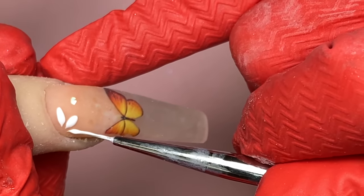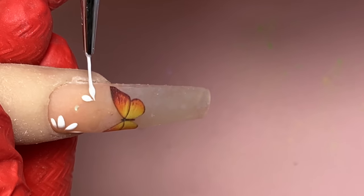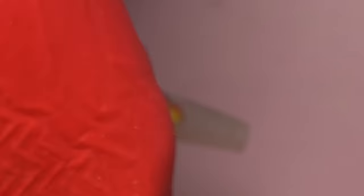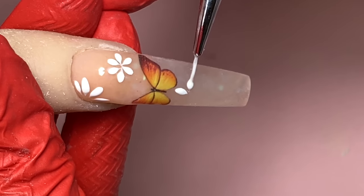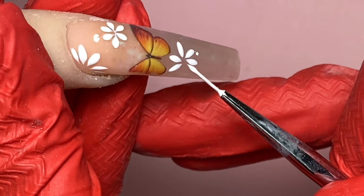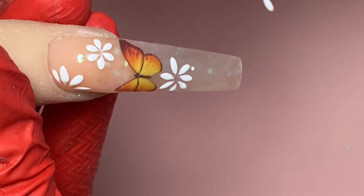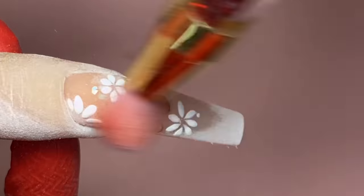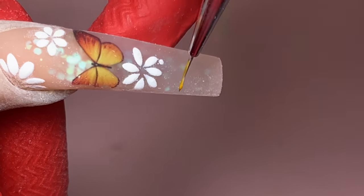For the daisies I'm using my detail brush dipped in a little white gel. You make a line — kind of like making a dot — you can see the point at the tip of the brush. Press it down and drag it out just a little bit. Press it down and just drag it a tiny bit — super easy, not complicated at all. Before we cure, pour some white powder on top and then cure under the light for 30 seconds, dust it off, and it gives you that little sugar effect.